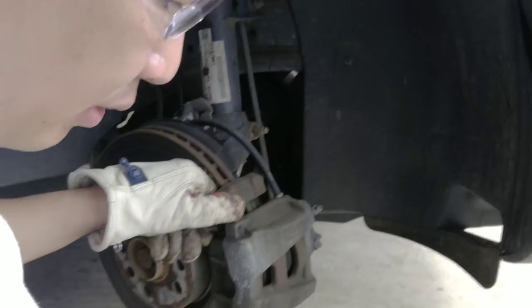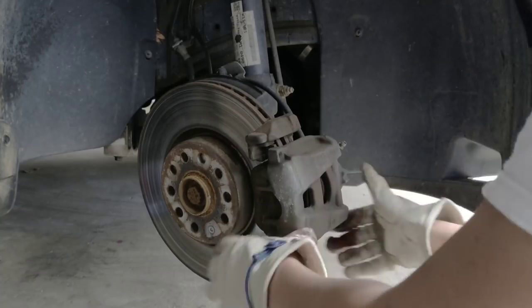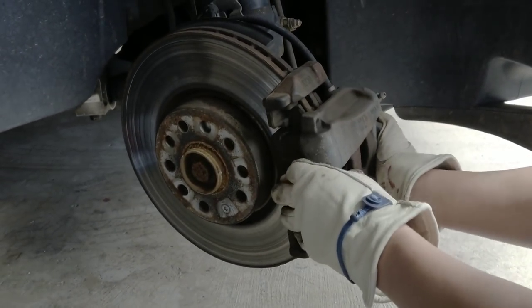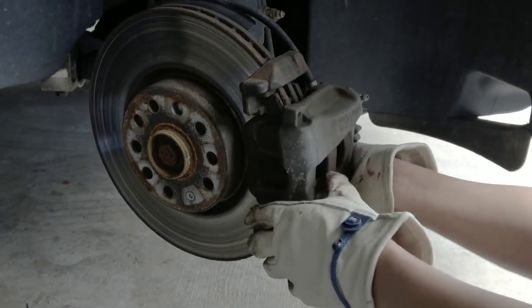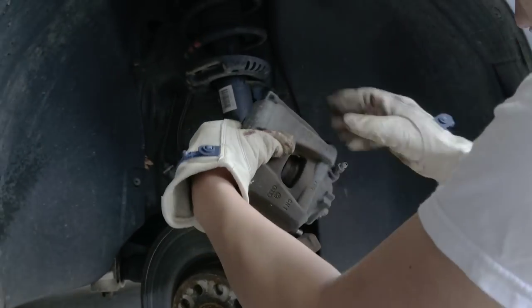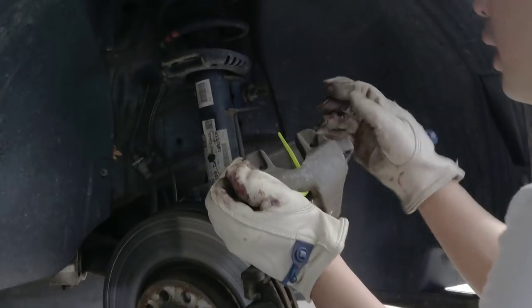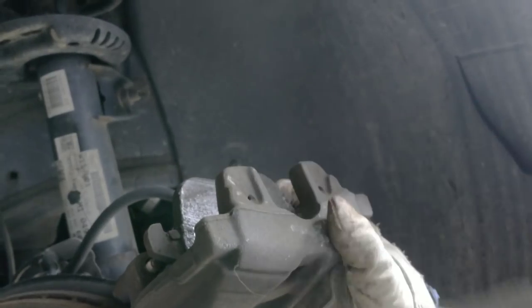Now the caliper is free — wiggle it to remove it. It can be tight if you haven't changed the brakes in a while because of rust. Don't drop the brake caliper — use a zip tie to secure it. First remove the old pads from the caliper. Look at these old pads — they're really old and rusty, it's about time to change them. There are two pads; pull them back to release the clip that goes inside the piston.